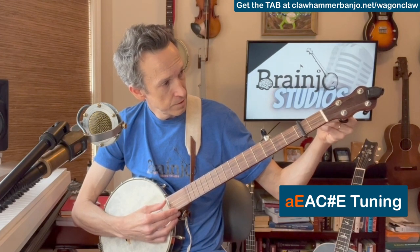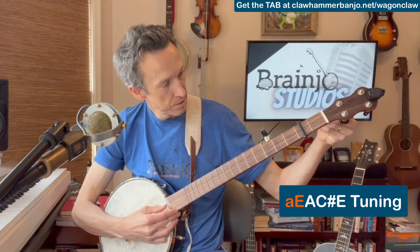Fourth string is an E. Third string is an A. Second string is a C-sharp. And first string is an E. I'm going to be teaching this clawhammer style.